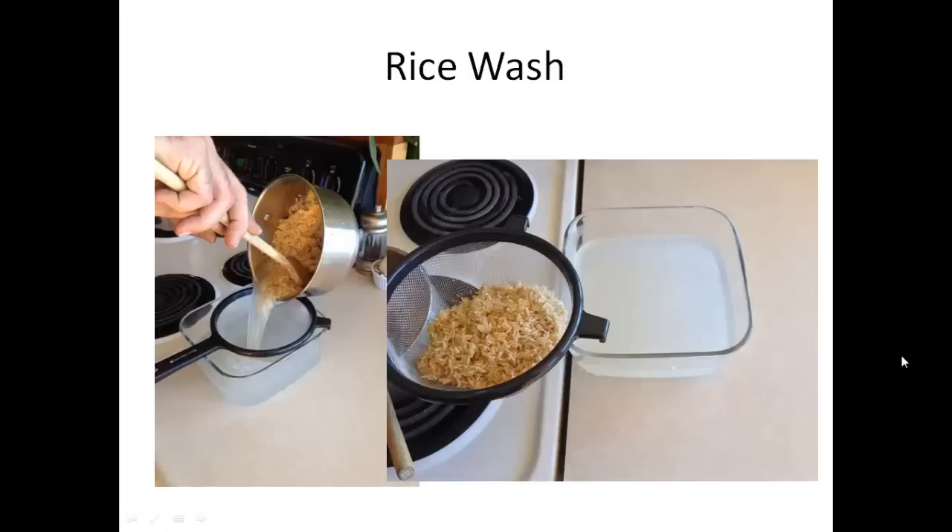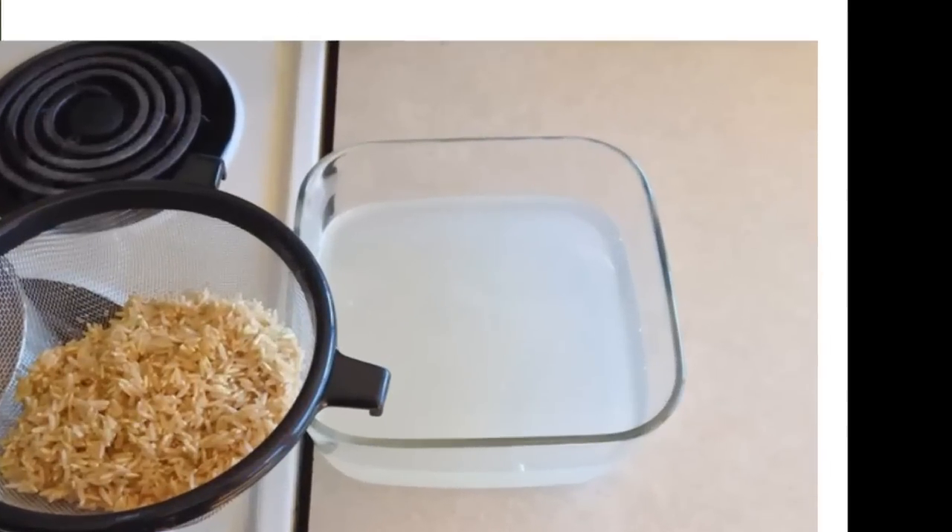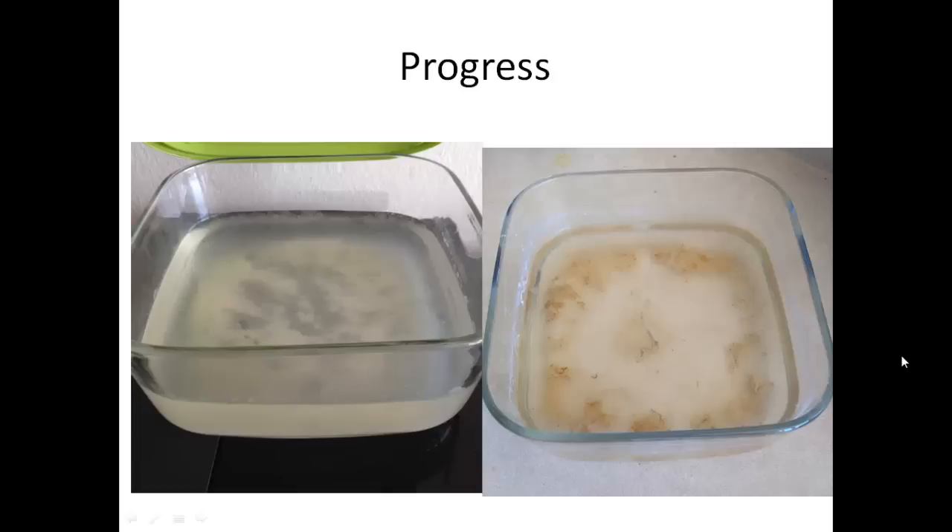First you do the rice wash: take the rice and soak it in water — no heat is needed. Once it's soaked, say 10 to 20 minutes, you can strain it out and your water is going to look cloudy, which is what you want. Take that rice wash and loosely cover it with a muslin cloth and a rubber band, or with the lid kind of cockeyed on there. You want to actually be able to catch bacteria floating in the air, so you don't want it sealed and totally closed. That bacteria floating in the air is hopefully going to be lactobacillus, and there's enough of it where we can predict what's going on.